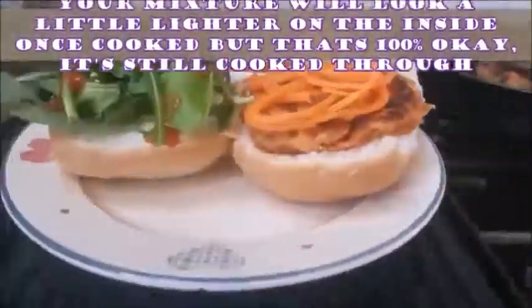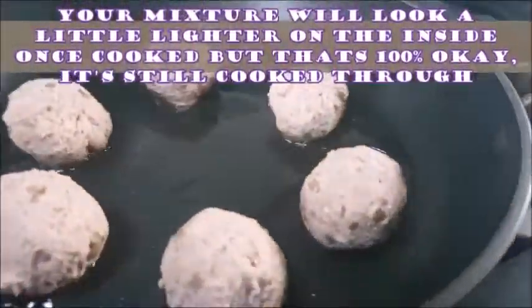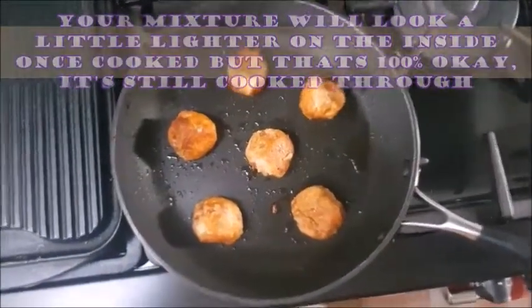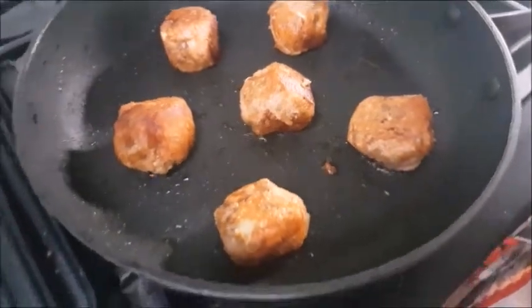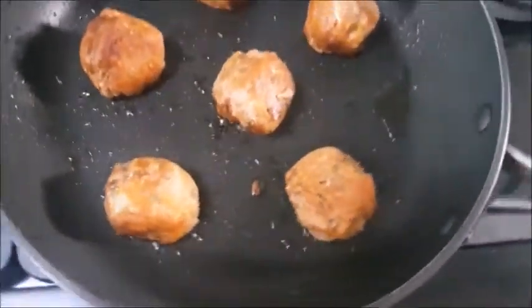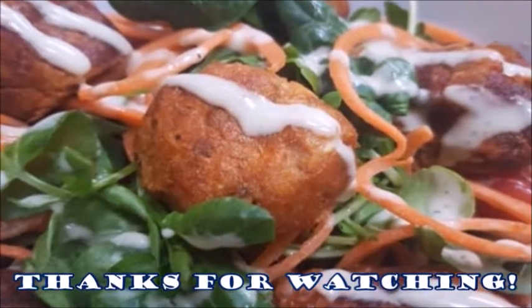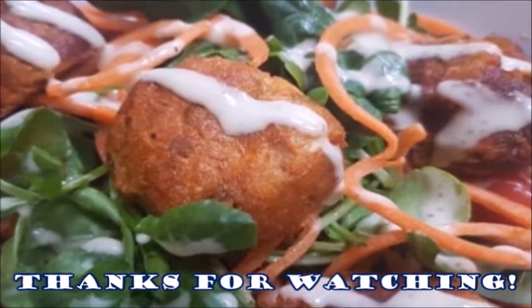For meatballs, use the exact same mixture from either of the burger recipes. Roll them into balls and fry them, keeping them moving so they brown evenly. Cook them for between five and seven minutes and you're done. Thanks for watching!